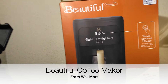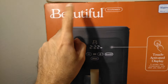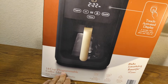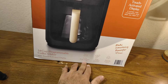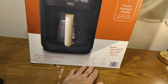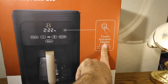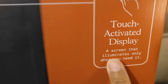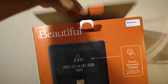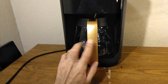Welcome back to another episode of Skywind007. On today's episode we're going to be looking at this beautiful programmable 14-cup coffee maker. What's special about it? It says it's fully programmable and it has a strength selector, a special cleaning cycle, and a touch-activated display that can be turned on and off — a screen that illuminates only when you need it. Let's open it up and see what this is all about.